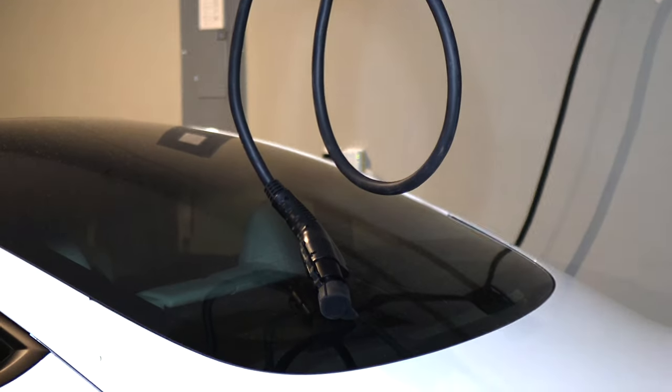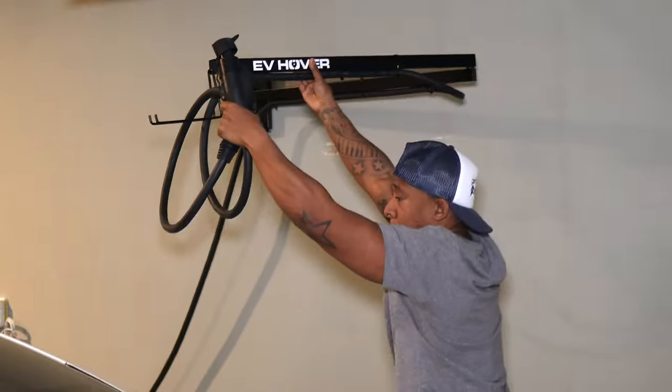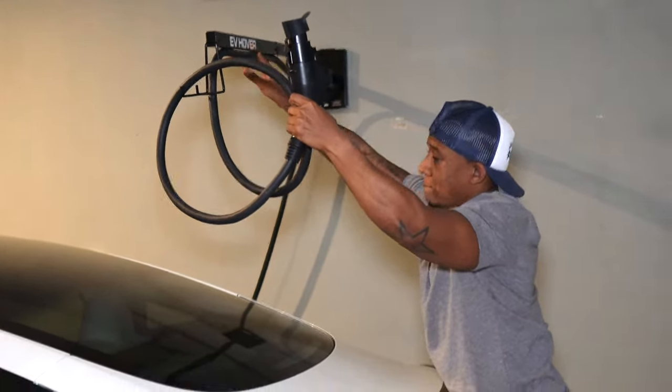There are some improvements I would like to see. First, since the arm is so short, I need extra cable at the end of the EV Hover arm so that it can reach my charge port. The problem is, once the charger is on the hook, that additional wire hangs down and rests on my car. The only way to prevent this is by holding up the cable when extending the arm, or by wrapping the cable around the arm — but some cables may be too thick to be wrapped or folded.